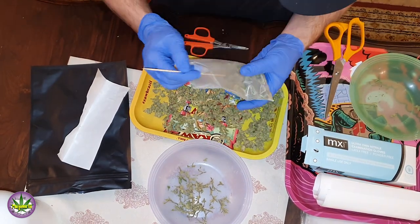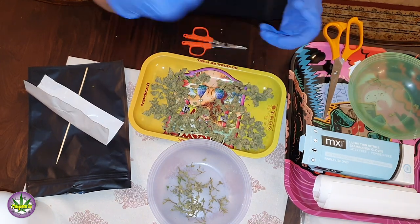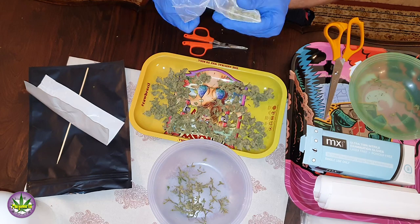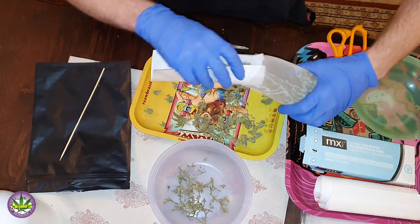As we press, you fill it up, compress, fill it up, compress. You can obviously just eyeball it, but if you do want to check your yields, you can weigh out your bud and then weigh out your rosin at the end to get more accurate readings.